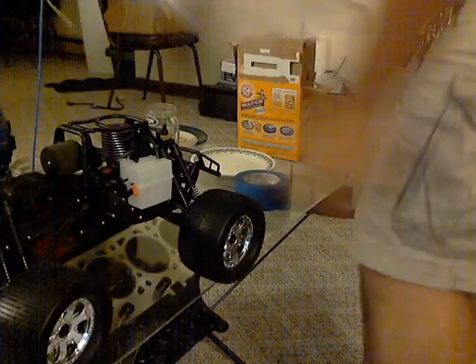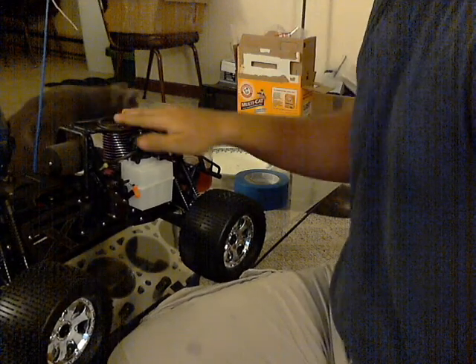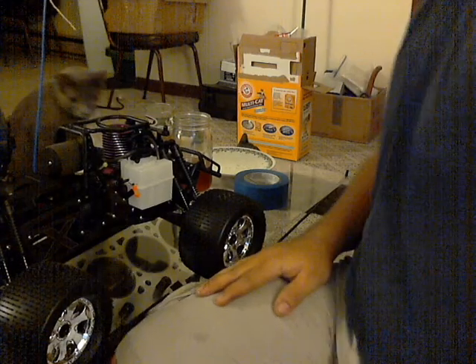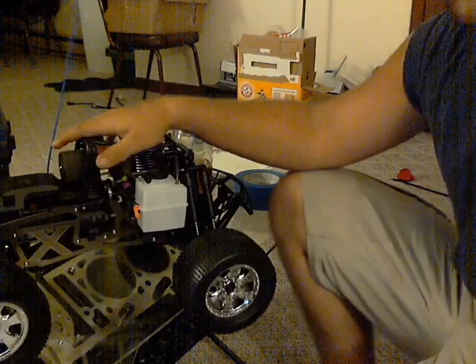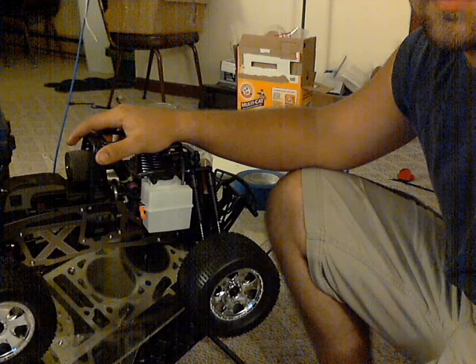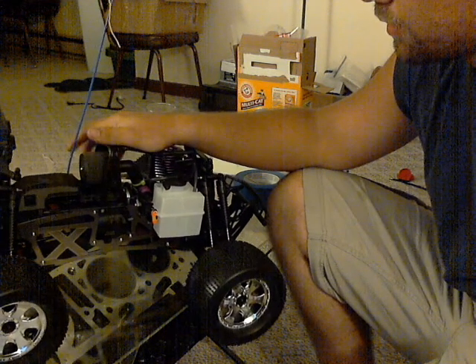The truck is done. I just got it finished — it's about 9:30 at night. I got everything finished up: the fuel tank on, roll bar, tires and wheels on and everything like that. She is done, looking pretty good. I can't wait to get out and break it in. Nothing like a new truck.